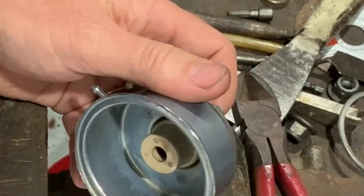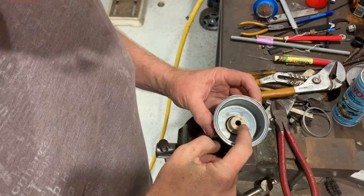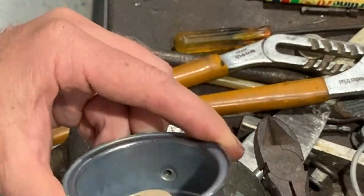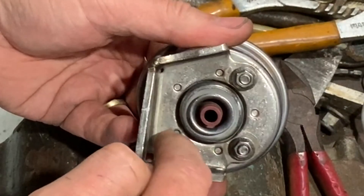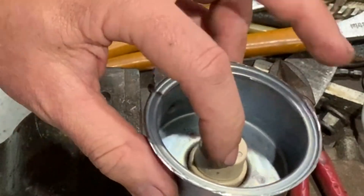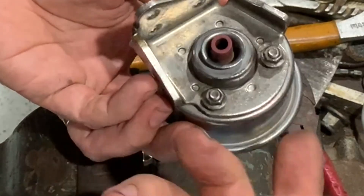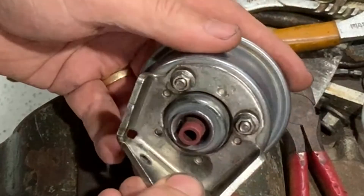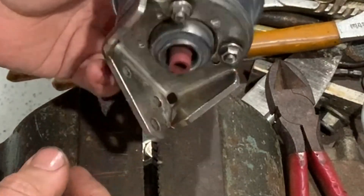I can't seem to get this out any further, so this is pretty much the end of the road. I'm assuming this cup pushes over something and it's held in place by spot welding, so this part probably has a flange that comes around to this side. I can't get it apart any further without cutting it all apart, but there's not much point. Still good to know how it works and what the components are inside.